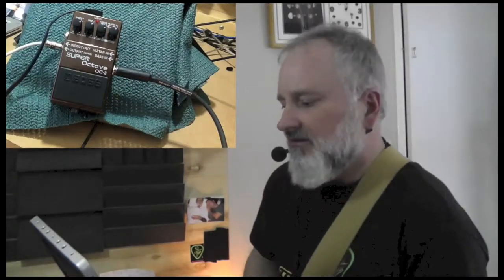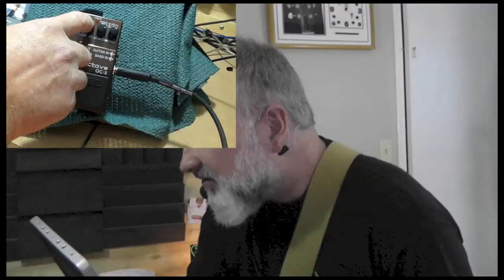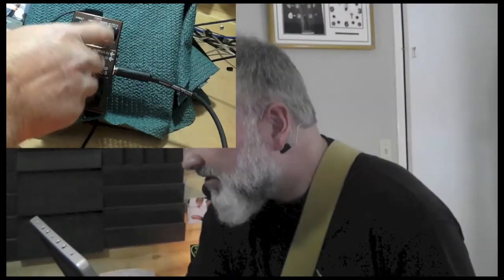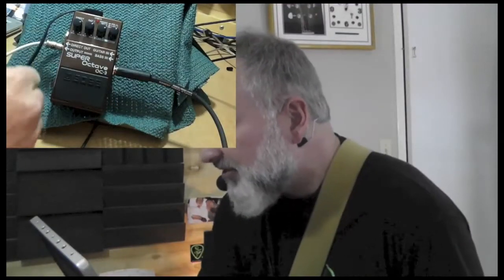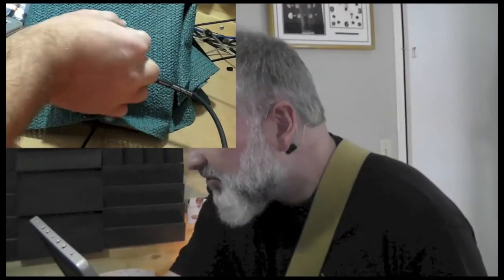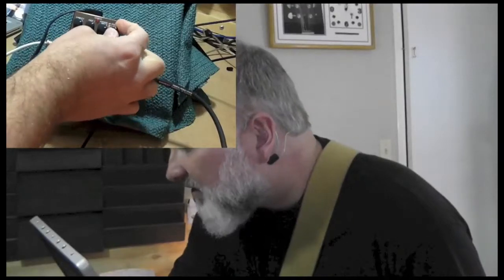Today, let's look at the Octave OC3. What we have is a direct level, an octave level, a range octave 2 level knob which also controls the drive. We've got an input for guitar and bass, a direct out, and an output mono. This is our mode switch over here, which we have the poly. This is your octave 2 here, and then into your overdrive there.